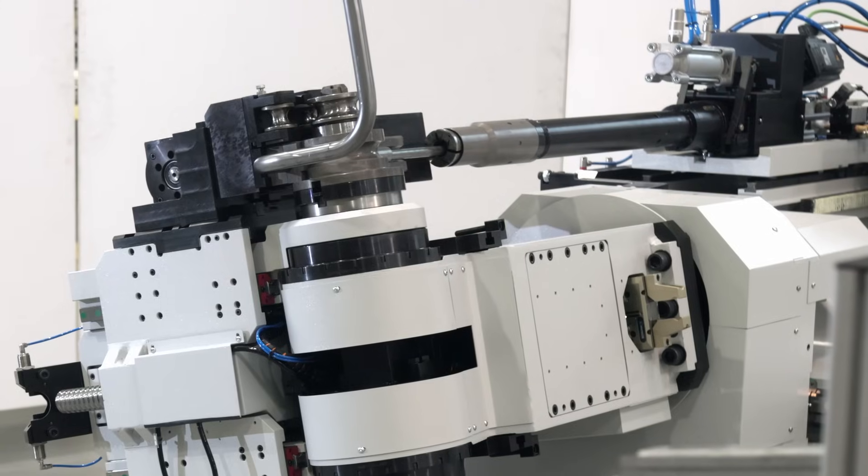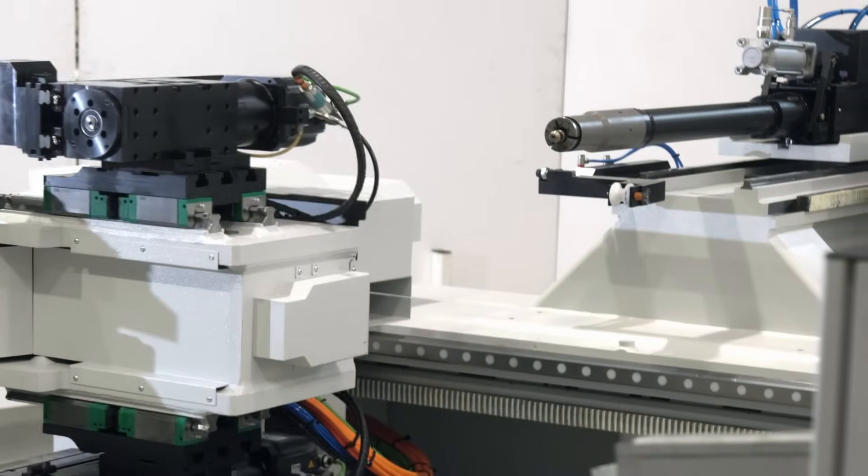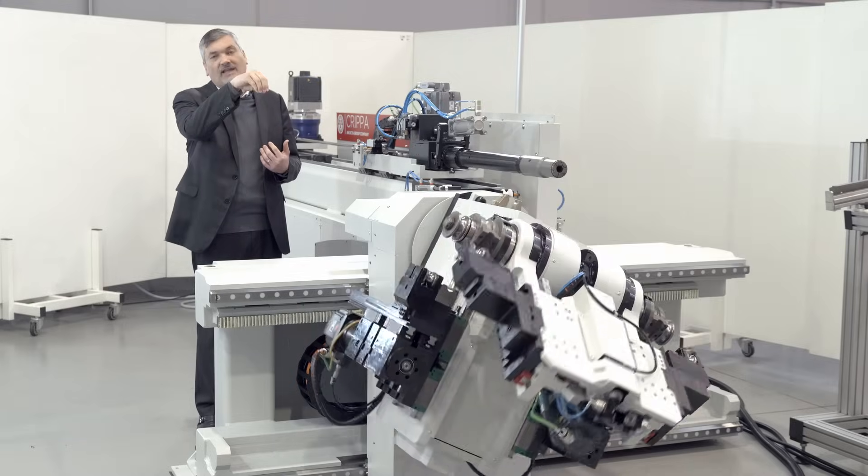This machine is the latest machine designed by Crepa and features direct drive technology, meaning that we no longer need any gearing to transmit the torque of the motor to the bending arm.